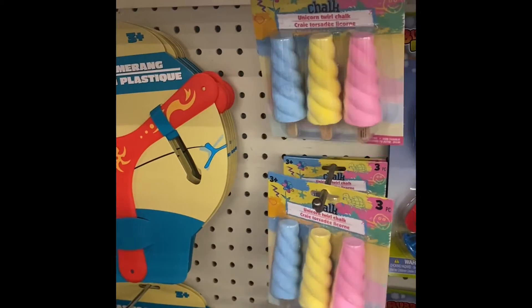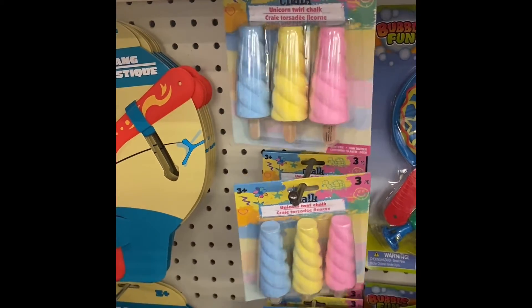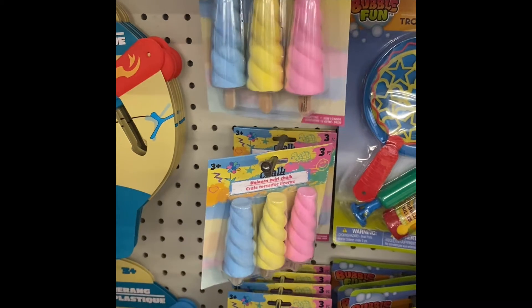Isn't this cute? It's a unicorn twist chart. You get three pieces for ages three and older.